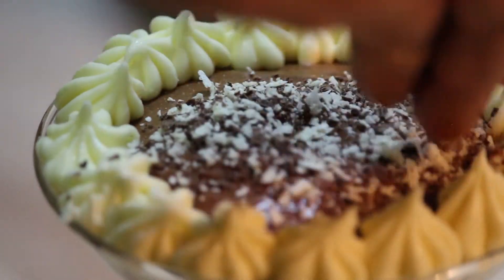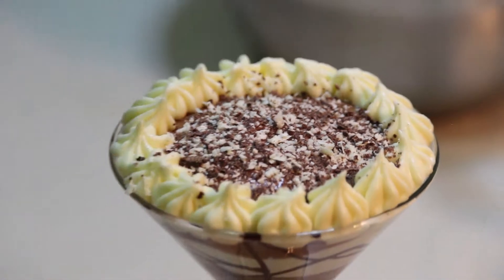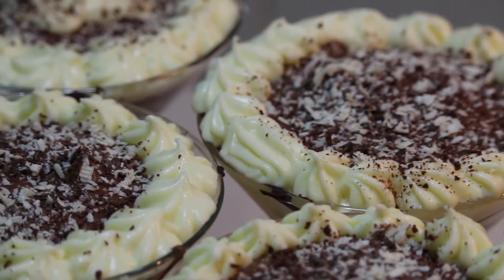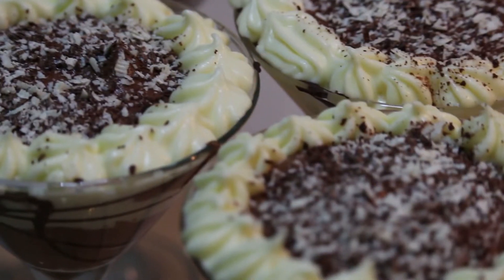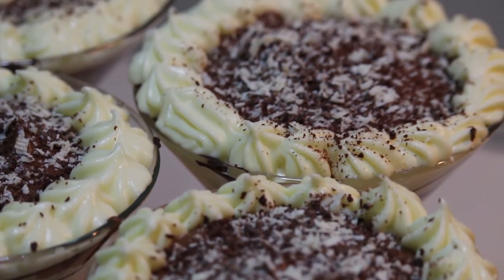Now we add the chocolate pieces we previously saved for garnish. We place it in the fridge for about an hour to set, and then it's ready to serve.